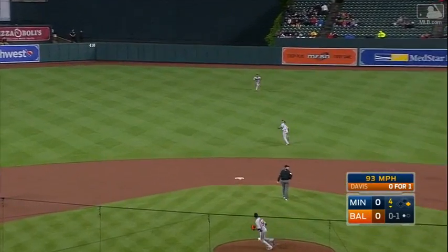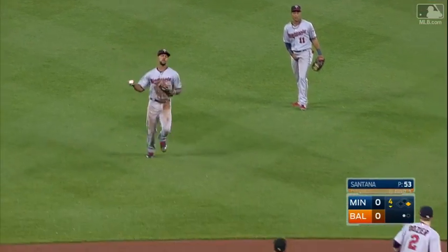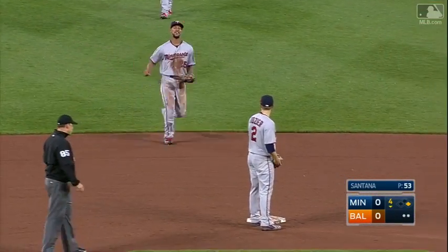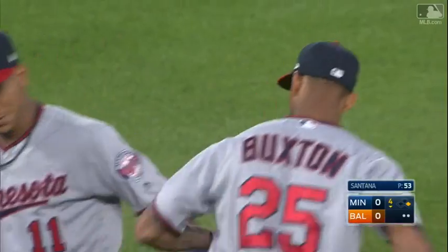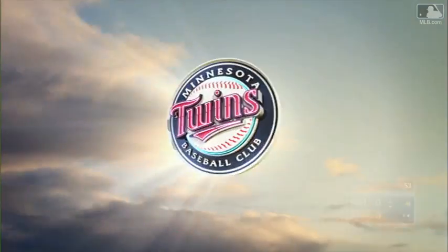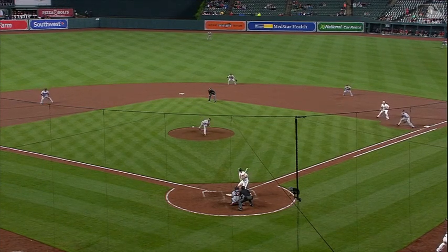To center, and Buxton has to hustle in — makes the catch! We've got these new graphics that show route efficiency and total distance covered. Byron Buxton just had a sprint of about 90 yards. Look where he is, way out in center field, and he has to run a good 90 yards to get to that ball.